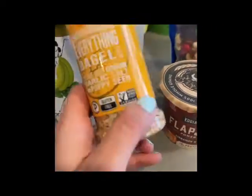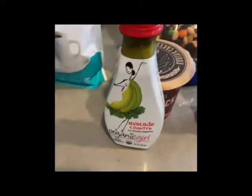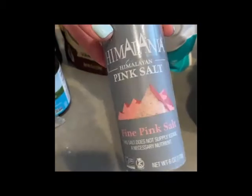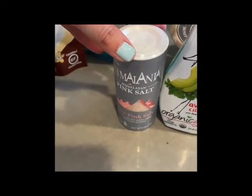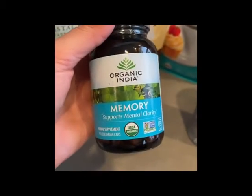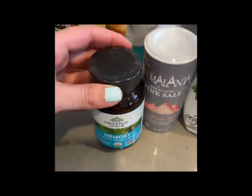Everything bagel seasoning, because I put this on everything. I got some vegan salad dressing, avocado, cilantro, and Himalayan pink salt because everybody hypes this up and I guess it's good for you, so I'm going to try that instead of regular salt. I got some memory supplements because I've just been feeling like my memory has been so bad lately.